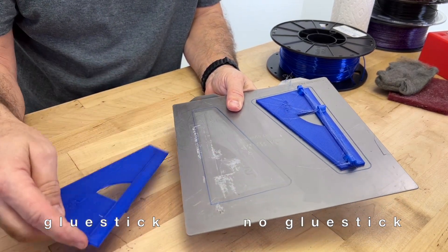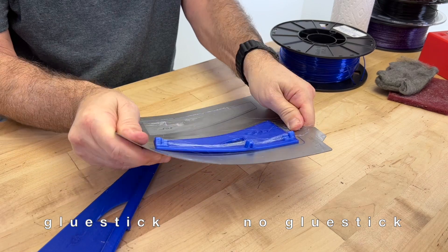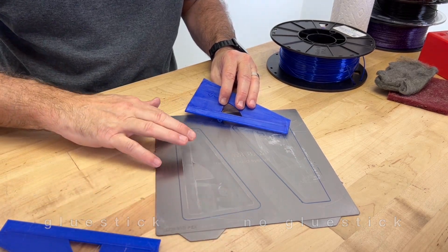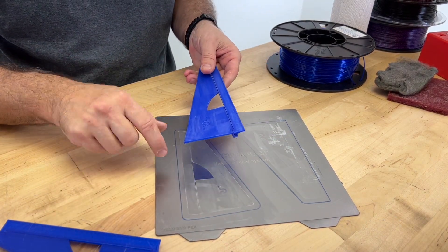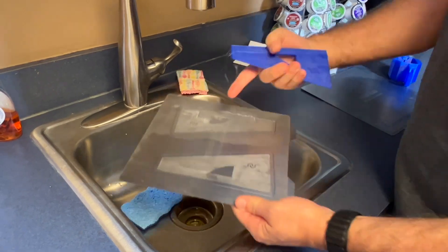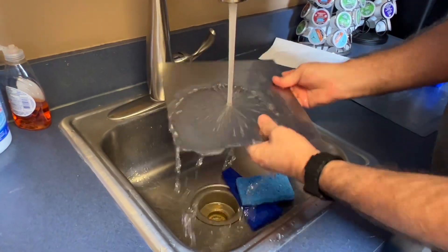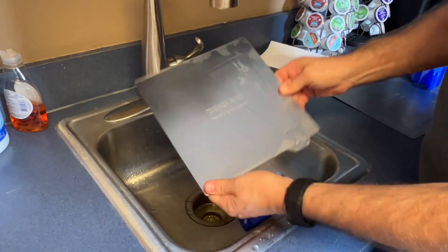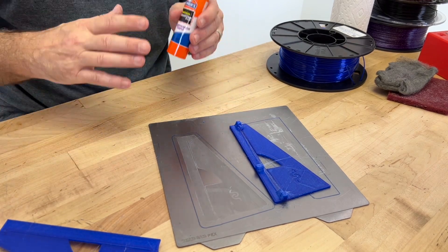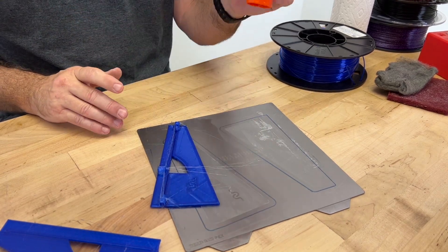The bottom of the no-glue-stick side doesn't look too bad but we got some chipping. Now let's try the glue stick side — there we go, that did not damage the surface at all. What we're seeing is the glue stick itself on the surface, and we're going to take it to the sink and wash it off. The glue stick washes off with hot water from both the print and the plate. When in doubt, use the glue stick as your barrier — this is the true proof of it. People don't want to use glue stick because they say they bought the Wham Bam so they don't have to. That's true with many materials, but not with PETG. Sometimes you just don't want to risk tearing up your build surface, so use the glue stick.